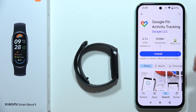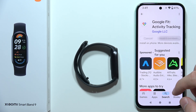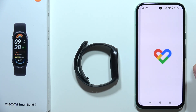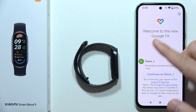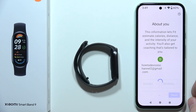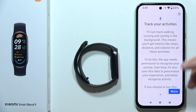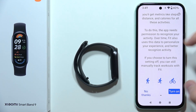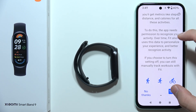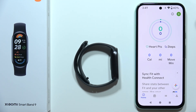So you have to go here and download it if you don't have this application, like for example in my case. Now you have to open it, log in with your Google account, then you can find here some basic information about you. You can input it right now or you can also do this later. You will have to accept some permissions and here we are.